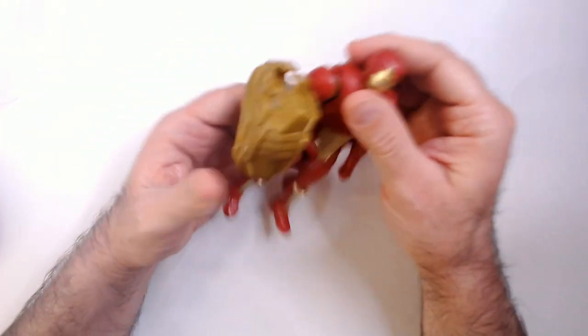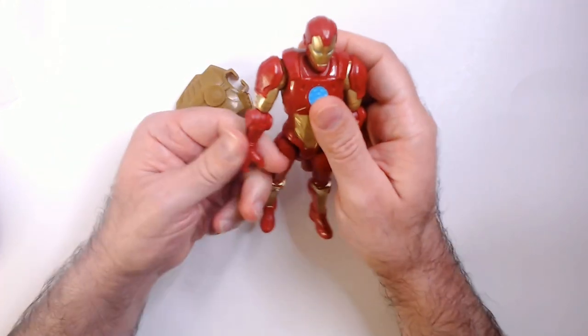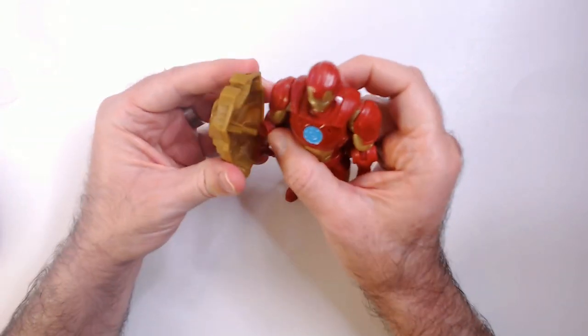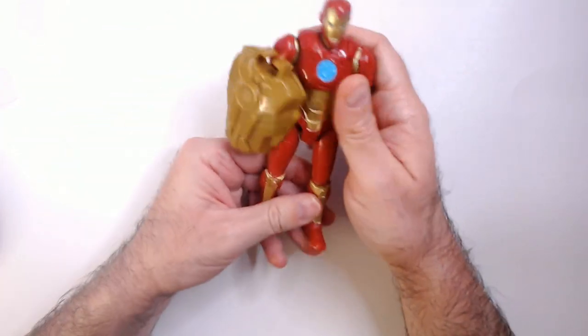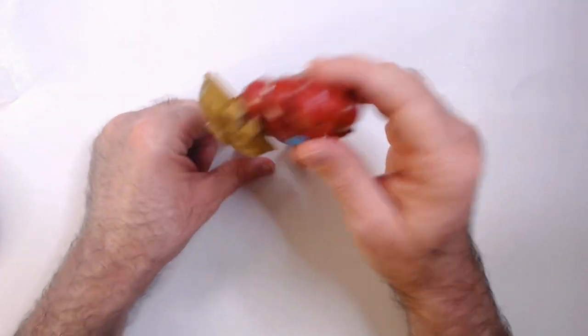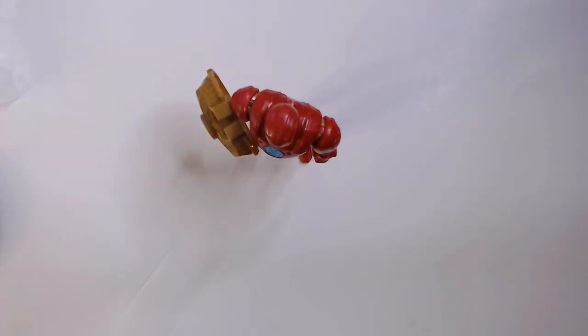It doesn't look bad when the shield's on. And I think they can turn their hands forward — you turn it so it's like facing front, which I think is a pretty good look for these guys. So he stands well, he's well balanced. So maybe those legs are doing the trick.